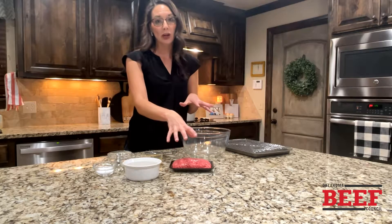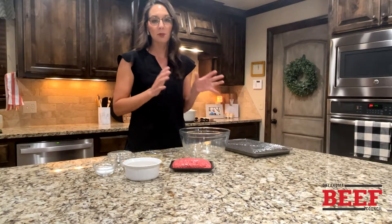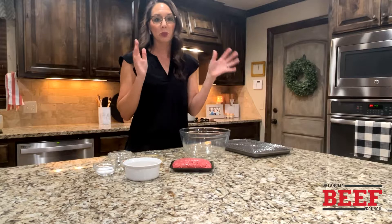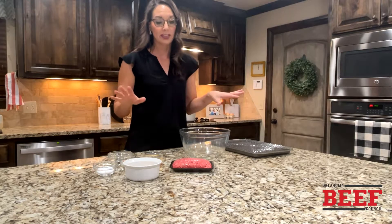Very simple ingredients — basic ground beef. We all love ground beef, it's so versatile and so easy to do. This basic meatball recipe is really going to allow you to customize it. Use it whenever you want — weeknight meal, put them in the freezer. We're going to work through all the steps for you in just a minute.